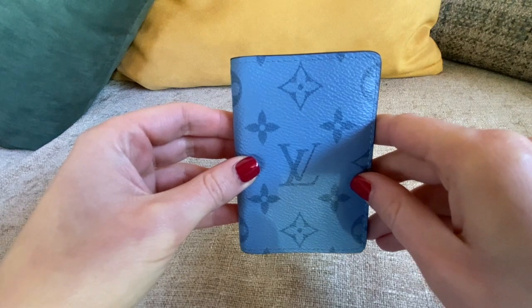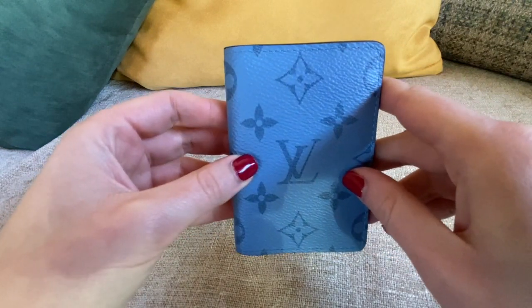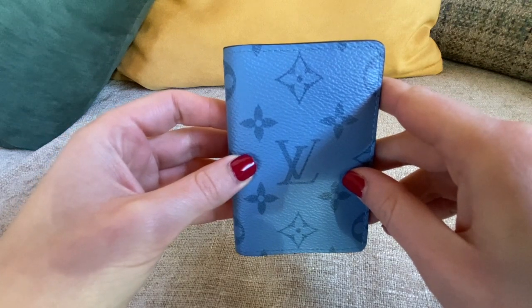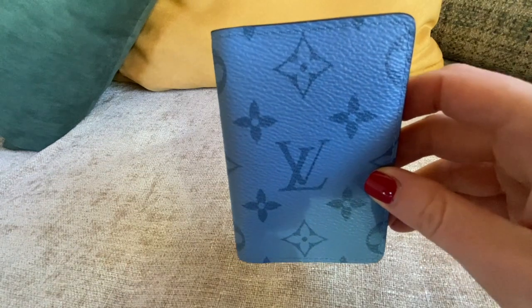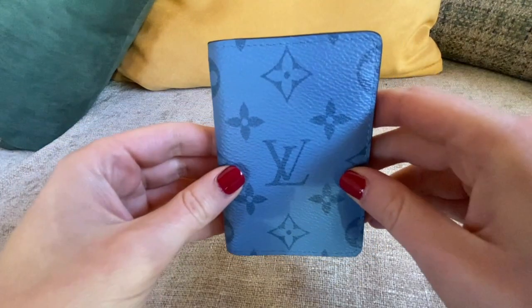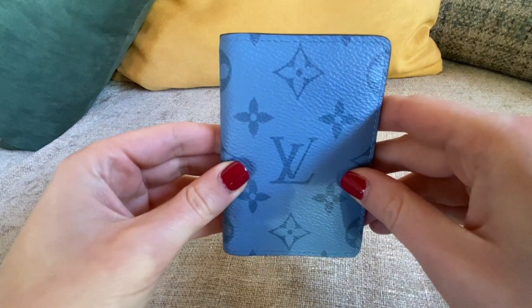I'm considering buying one also in monogram eclipse because I really like the color combination. In terms of price, I think this comes in at a really good price point.